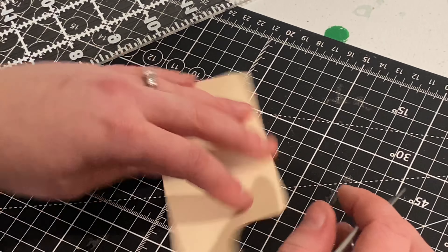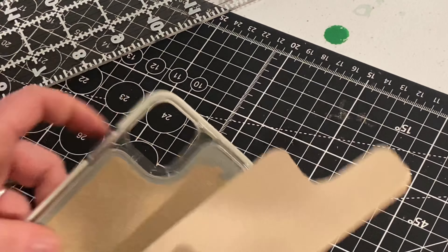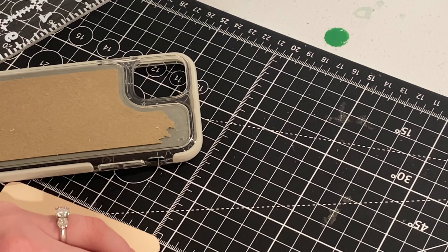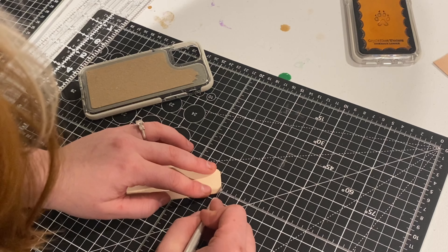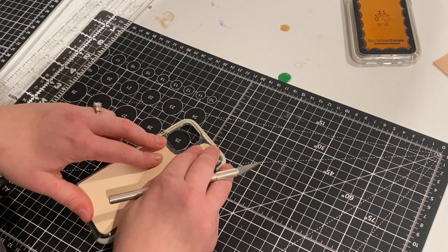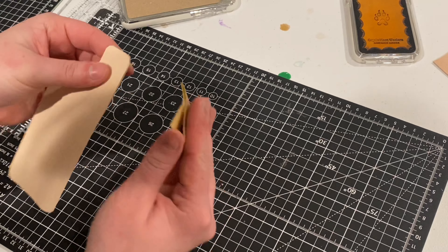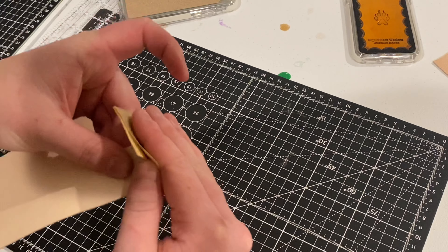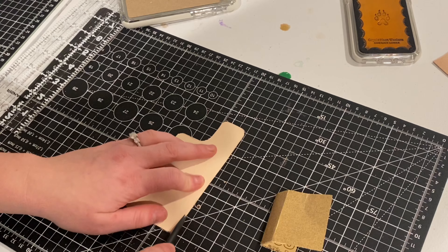Now we're cutting this out. When you get to the curved part, you're going to want to do that by hand. It doesn't have to be too precise, but the closer you can get it the better. Now we need to cut out the rounded corners. Just put it on top to see if it fits — this needs to be a little bit shorter. I'm going to re-round this edge a little bit better and check to see if it fits again. That's not too shabby.